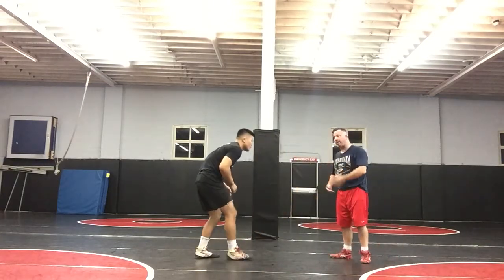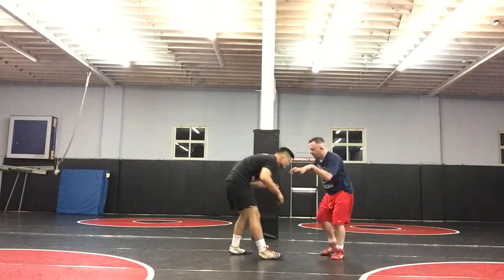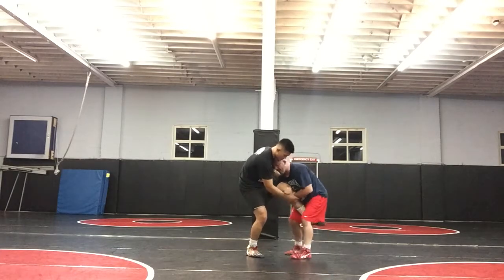I want him to hit the mat first. If I go with him, he could try a high flyer and try to throw me and roll me — I don't want that. I let him hit the mat first. So I hit my single, he attacks my top hand, I chop, and as soon as I chop this off, I step back into it.